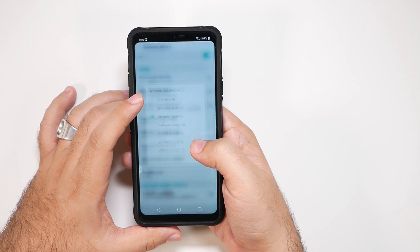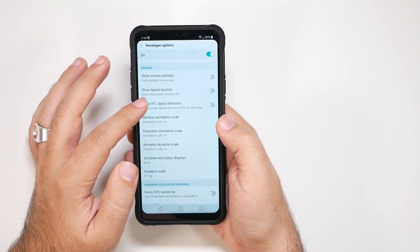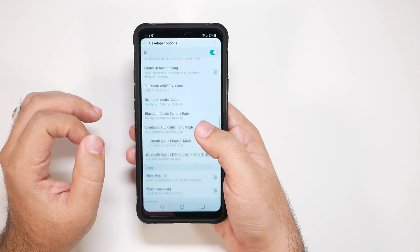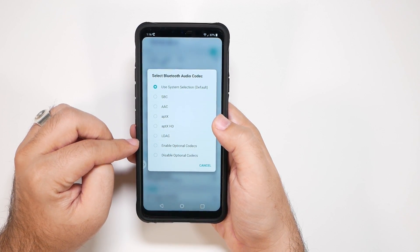You're going to change each of them to 0.5x. This basically tells your phone, hey, I know you can do things in half a second instead of a second, so do that. This is also where you can change a different Bluetooth codec, so if you have certain headphones, you can actually make their audio quality better right here.